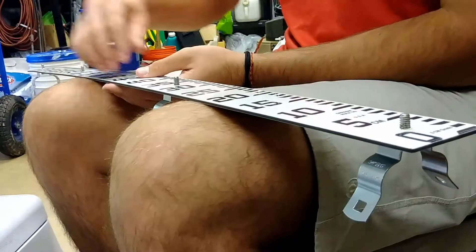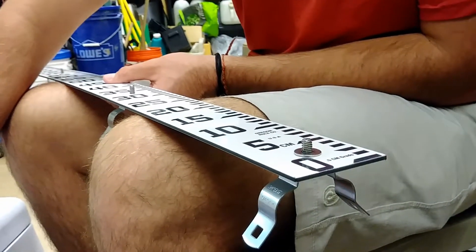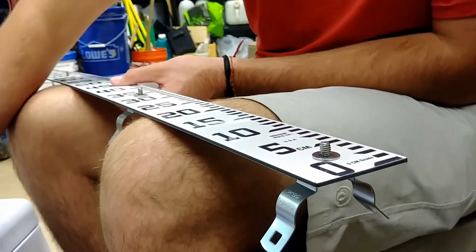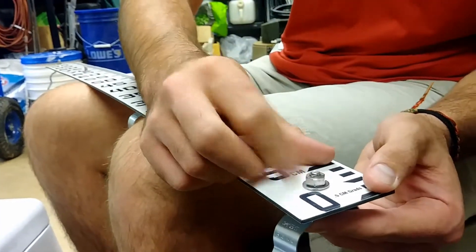Flip the staff gauge ruler over to the front where the numerical markers are found. Place a stainless steel ¼-inch flat washer over each hex bolt. Twist on a ¼-inch stainless steel hex nut onto each hex bolt.